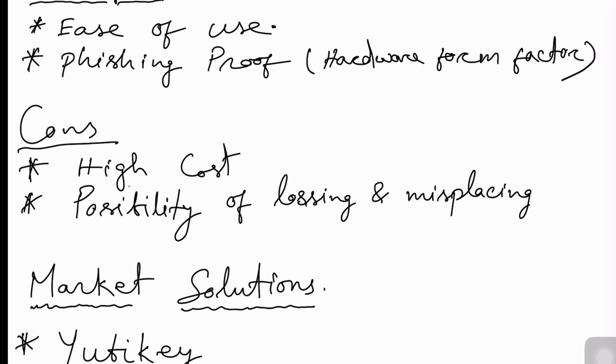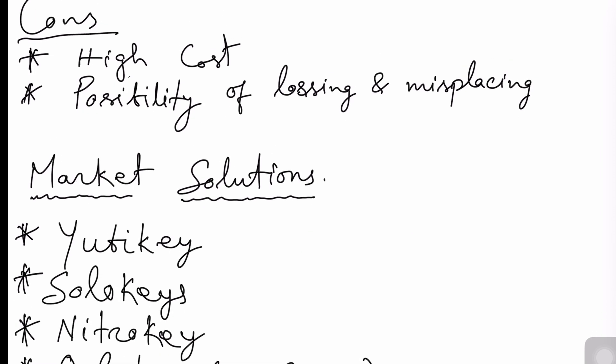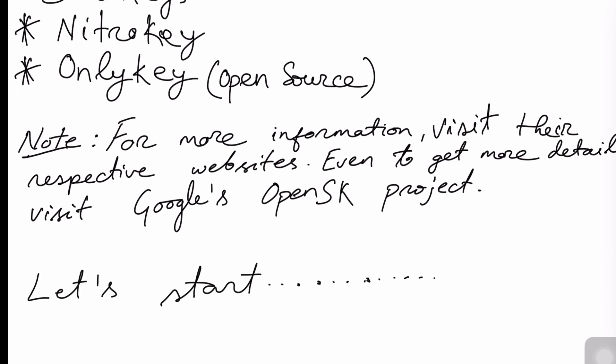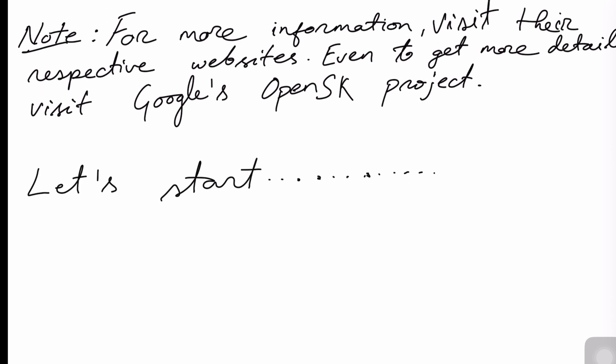One of the major constraints is its high cost. There are lots of market solutions, a few mentioned like YubiKey, Solo Keys, Nitro Key, and OnlyKey. For more information, visit their respective websites.